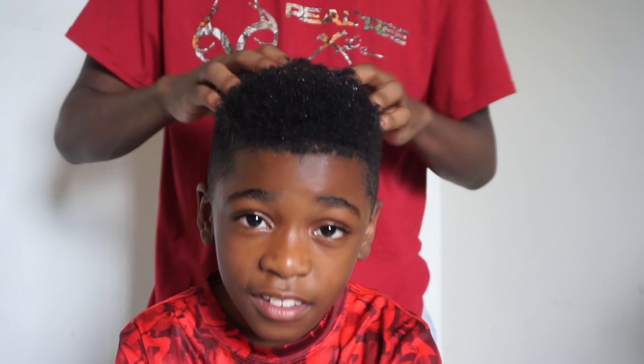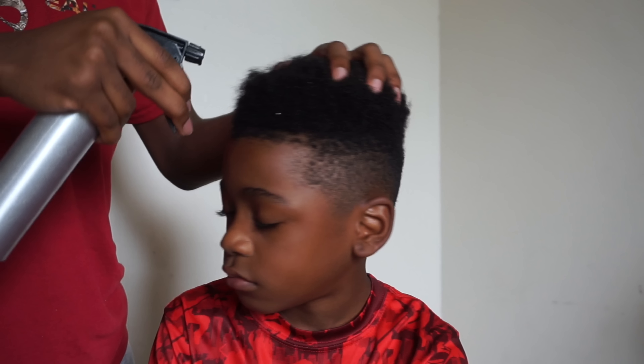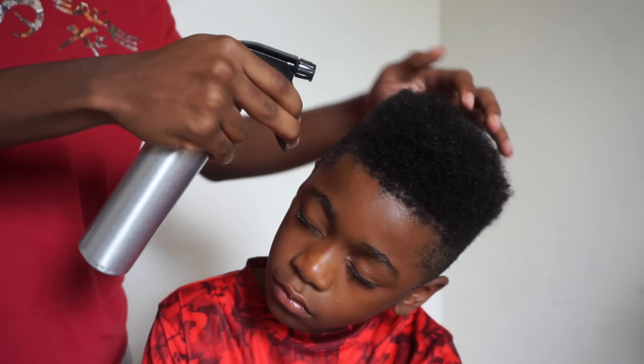Just a reminder — every single hair product that I use in this video will be linked down below. So if you're interested, do not hesitate to check the description box for any of the products that I'm using.